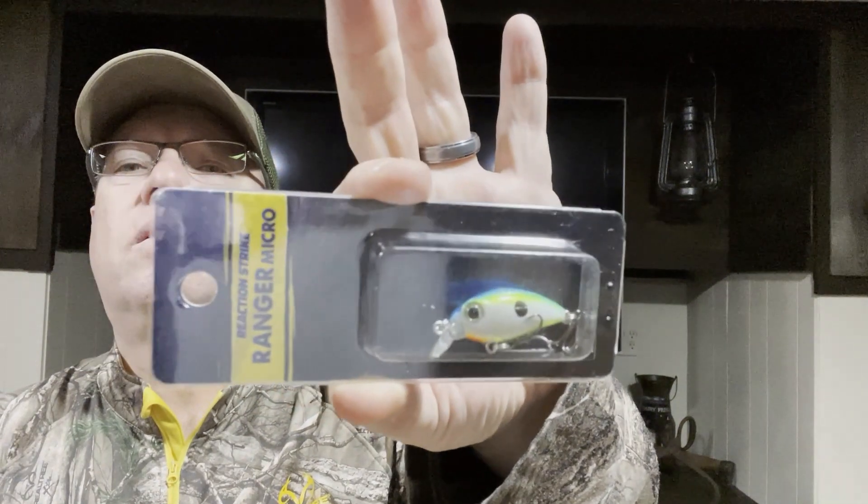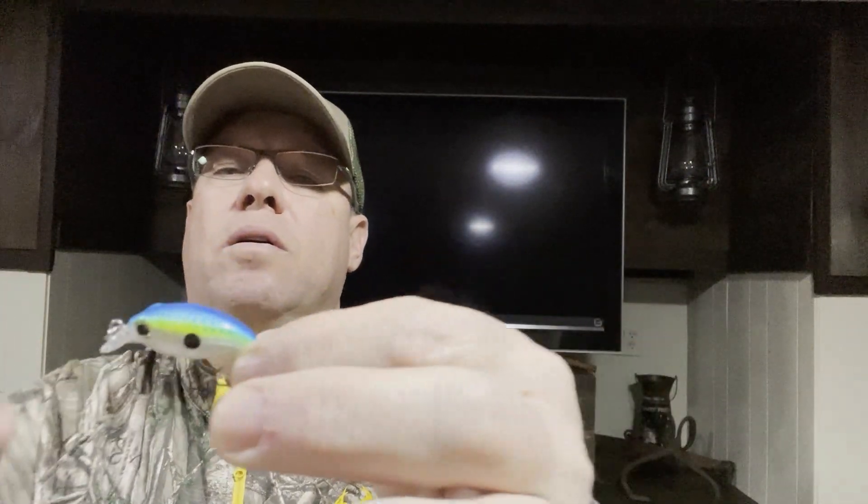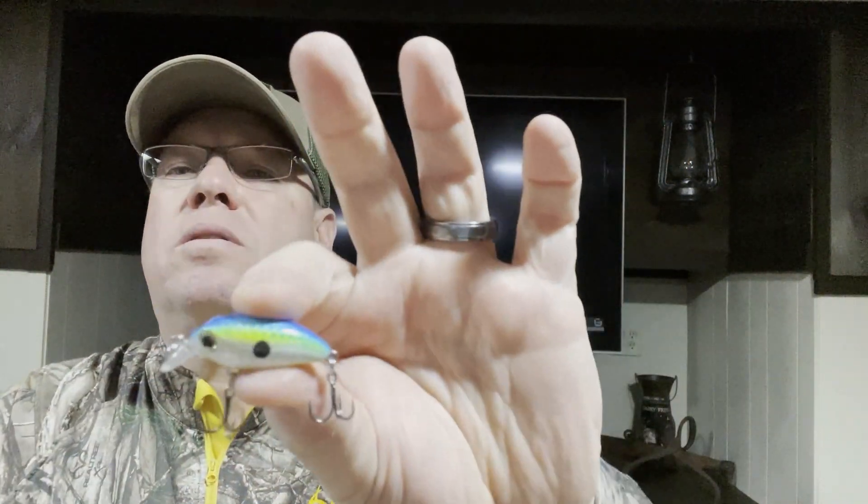We've got a mini one now — it's a Reaction Strike Ranger Micro, one and a quarter inches long, just a little guy. It's kind of a Citrus Shad or Sexy Shad type color with nice little hooks on it. That will definitely be something to throw on the BFS — bait finesse system. Two dollars and twenty cents for the Reaction Strike.